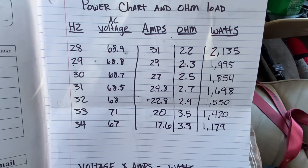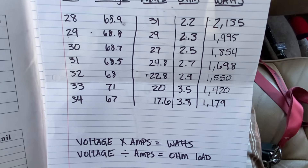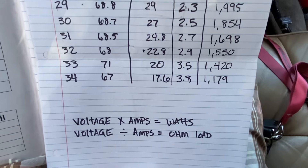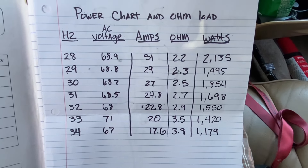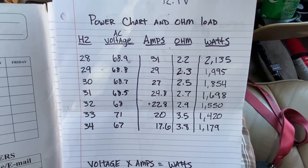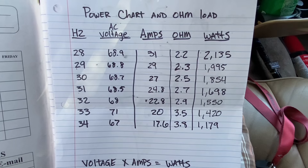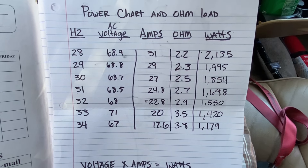If you want to find out your wattage, take your AC voltage and multiply it by the amps on the clamp — that's how you get the watts. And you can divide the amps by the voltage to find your ohm load. It's a pretty easy test; you just got to get your volume set and everything. This is without clipping, so there's no clipping at all.